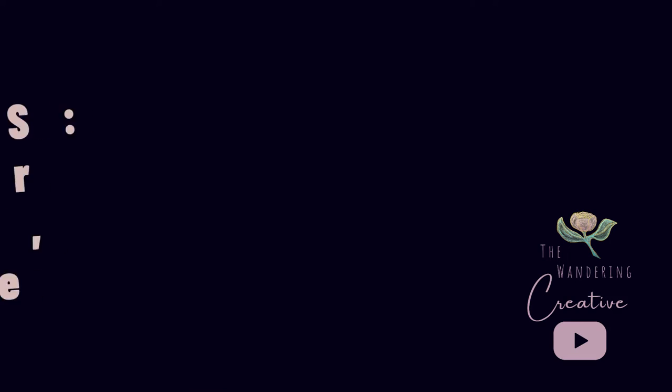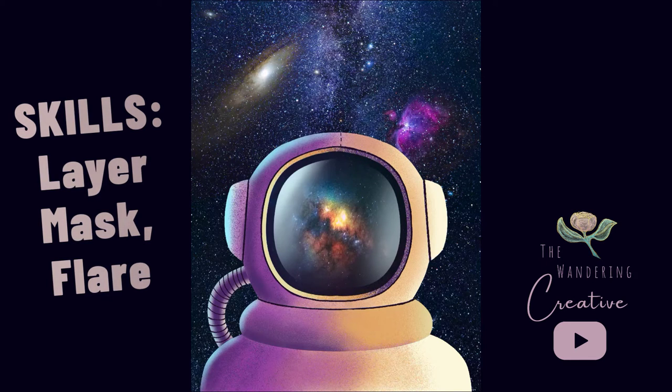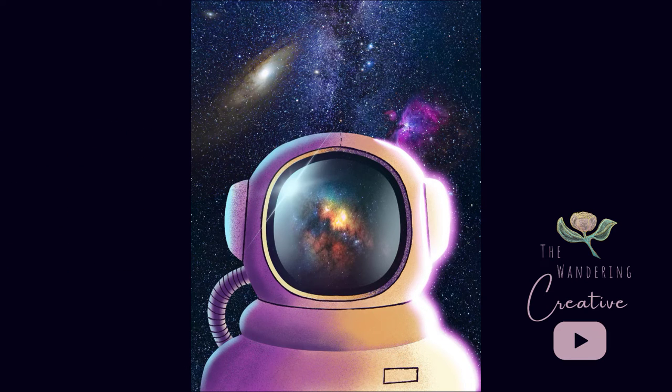And then we're adding more glass effects topped off by the finishing touch of that flare. Love it! Finally, we have the epic effect of the light pen really bringing this scene to light.